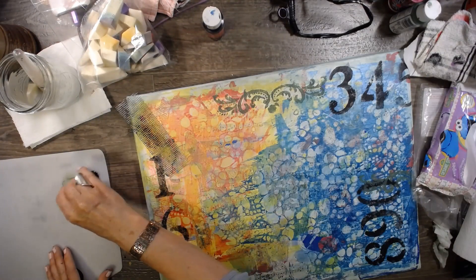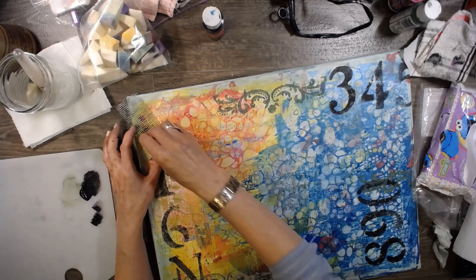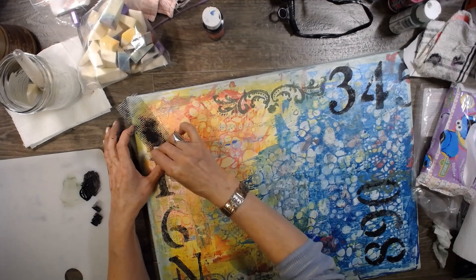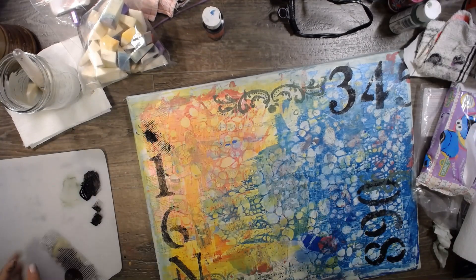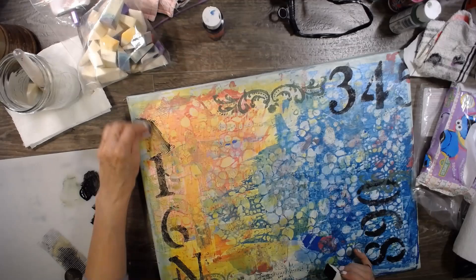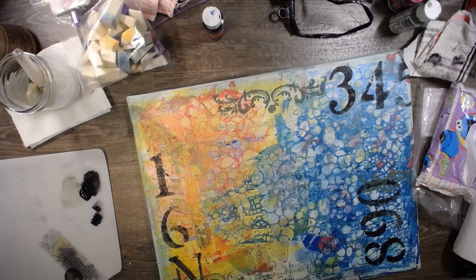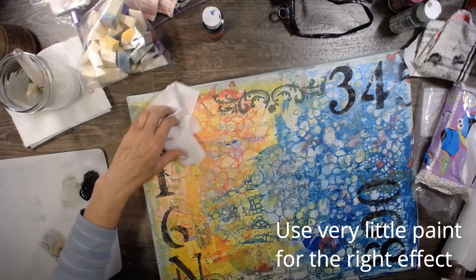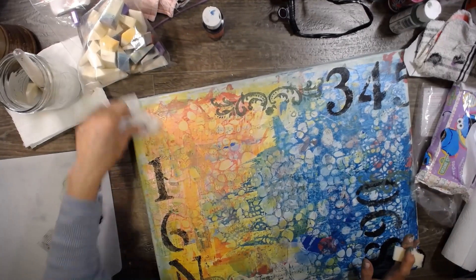Let's do that again — a little bit of paint on there. That's more like a glob on mine, but that's okay. No — it's not okay, hold on. I love it when you can wipe stuff off, no harm no foul. I think I put too much in one spot.